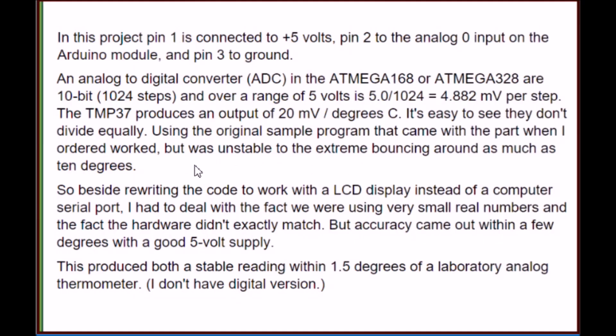A brief explanation of what we're doing here. This takes some understanding of the Arduino analog-to-digital converter ports. The ADC ports on the Arduino is a 10-bit value from 0 through 1,023. Set at a reference voltage of 5 volts, that is 4.882 millivolts per step. The TMP37 produces an output of 20 millivolts per degree Celsius — this is a Celsius sensor.